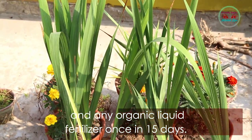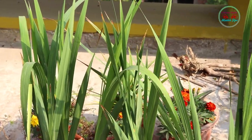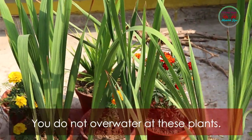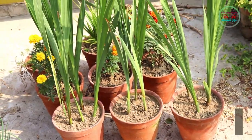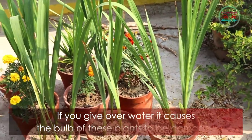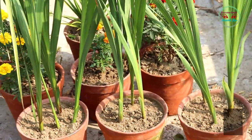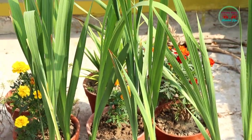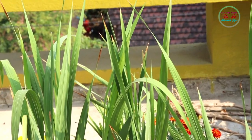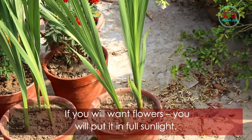After one month, use a little amount of vermicompost and any organic liquid fertilizer once every 15 days. Do not overwater this plant — if you give too much water, it will damage the bulb. Give it proper water, and if you want flowers, keep it in full sunlight.